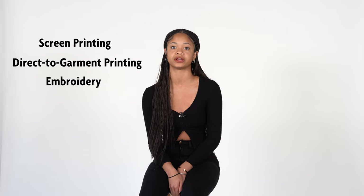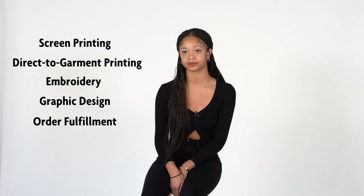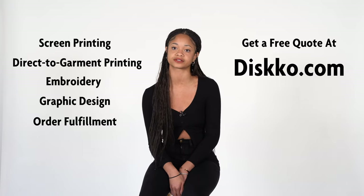At Disco, we offer each of these blanks at wholesale prices, as well as screen printing, DTG printing, embroidery, and even graphic design and fulfillment services. We are a one-stop shop solution for all of your custom apparel needs. Make sure you visit our website in the description below for a free quote on your next custom project.